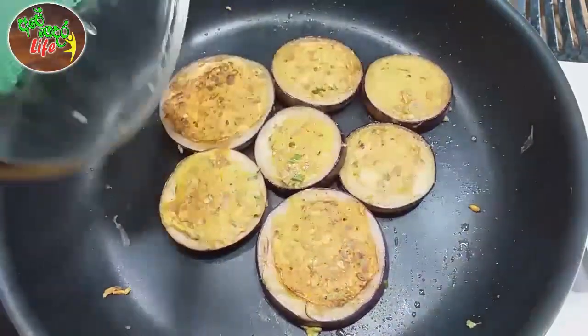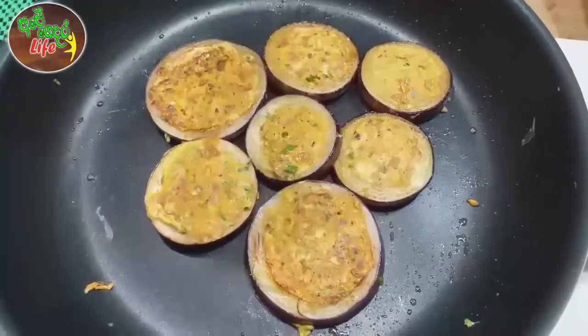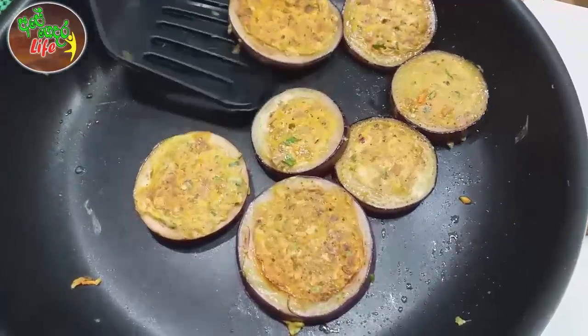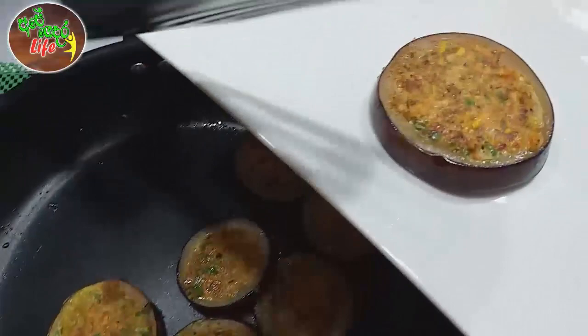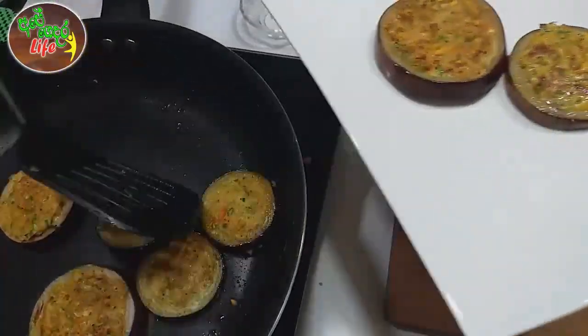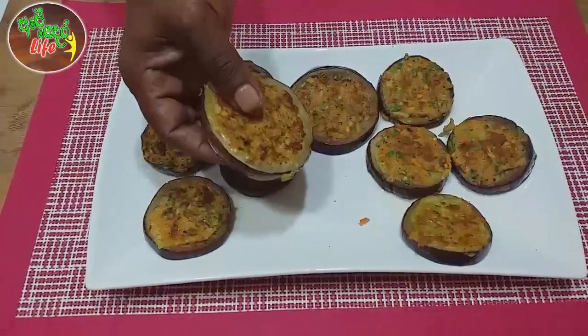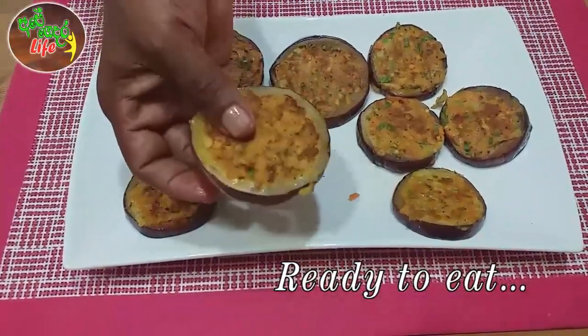We use our pramadu rings. We can use the pramadu rings. This is the pramadu rings. We have to use it as well.